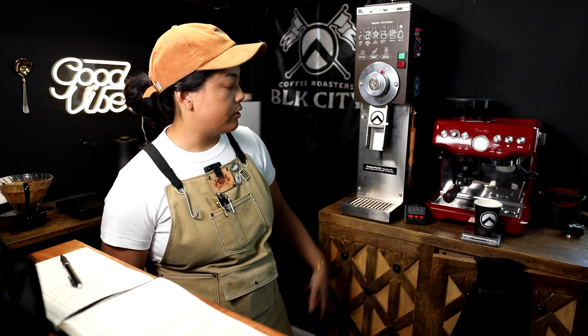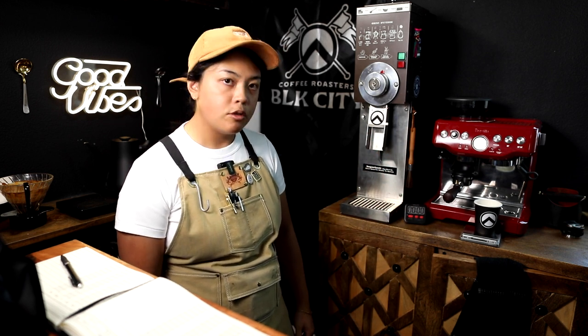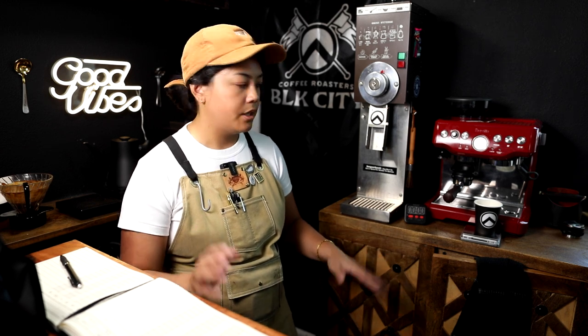I want to let you know that I have made some adjustments to my Breville Barista Express — not the Impress or anything like that. We got this a couple years ago. It does well enough for me at home. I'm not a big espresso person and I don't get too finicky about it. As long as it tastes good, I'm happy.